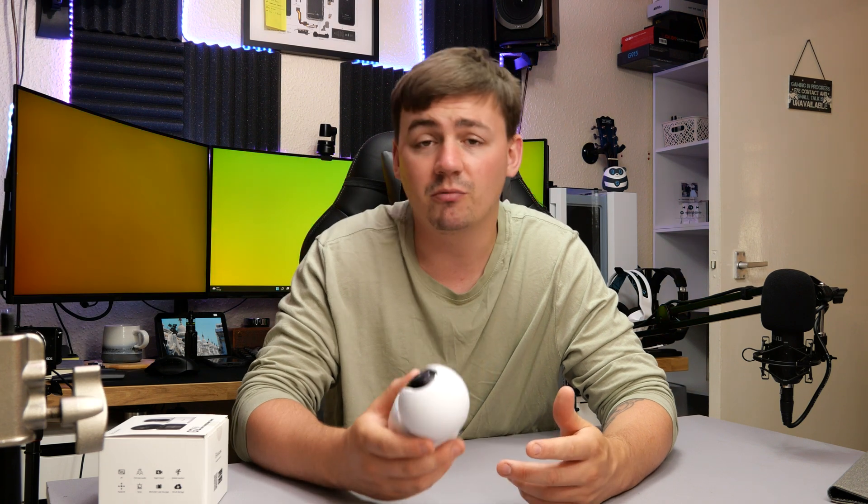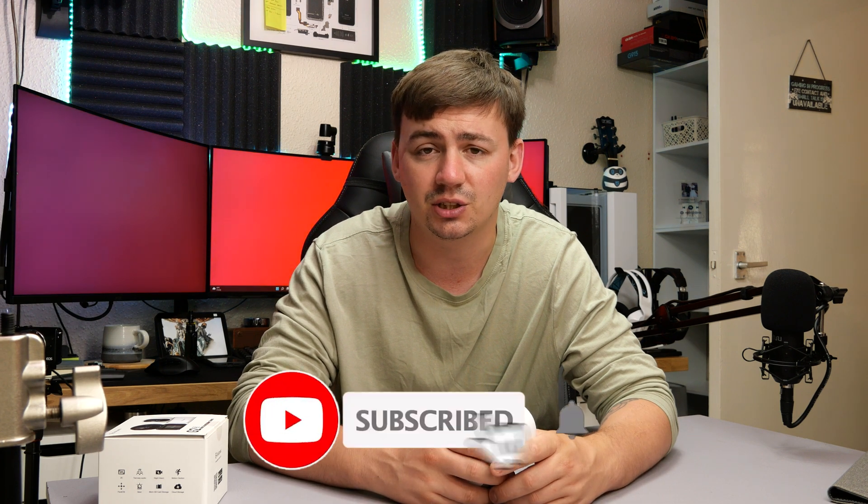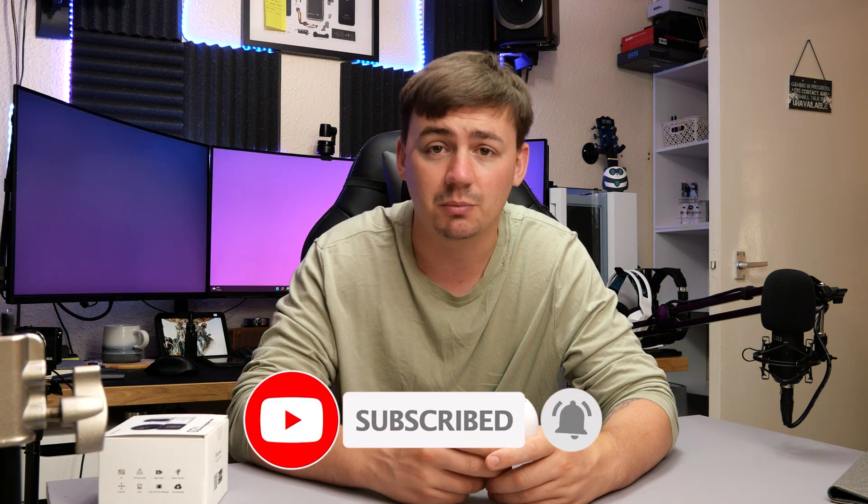It's also compatible with Amazon Alexa and Google Assistant. Overall, it's a really cool little camera. If you want to check one out for yourself, there'll be a link in the video description. As always, if the video helped you in any way, don't forget to like, subscribe, and hit the notification bell — and have a great day.